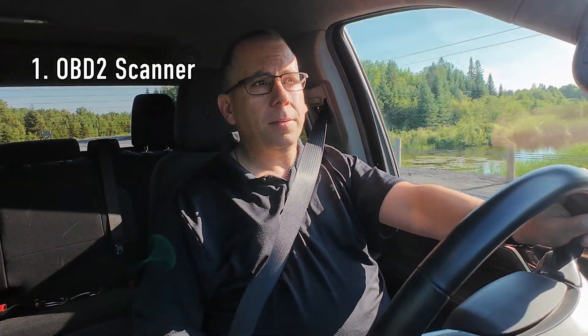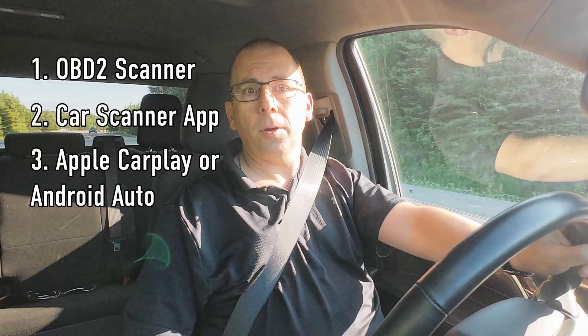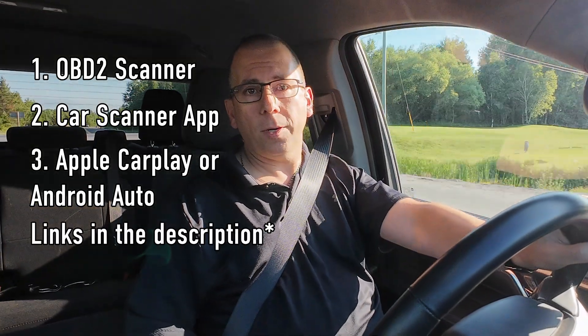To accomplish this, you're going to need three things. First, you're going to need a Bluetooth OBD2 reader. Second, you're going to need the Car Scanner app. And third, you're going to need a vehicle that supports either Apple CarPlay or Android Auto.